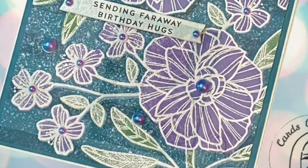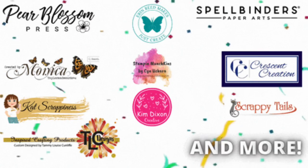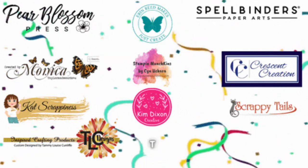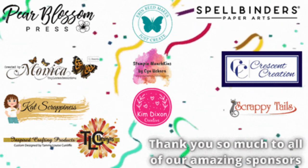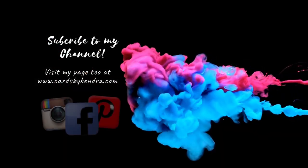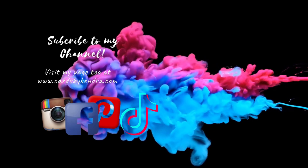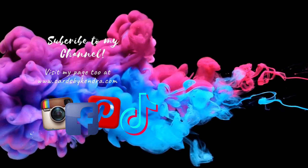This finishes off my card — I think it turned out really pretty! Please let me know what you think in the comments below. In order to win a prize from one of our sponsors, you must comment on all of the hop videos, and you have until November 20th, 2021 to watch and comment. Winners will be chosen randomly, so I hope you'll click on the next video in the lineup in the description box. Thank you so much for watching and I hope to see you again soon — have a wonderful day!